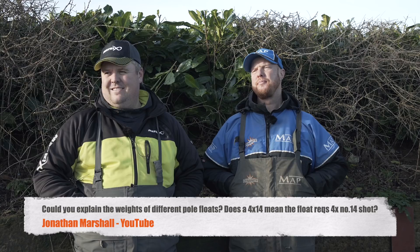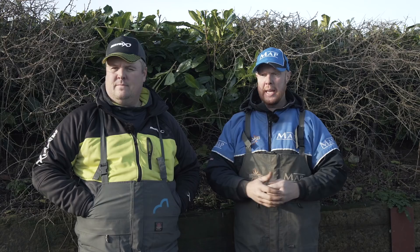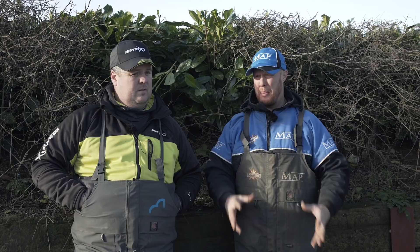Jonathan Marshall on YouTube: could you explain the weights of different pole floats? Does a 4x14 mean the float needs four number 14 shots? So it goes from old school styles — 4x14 means four number 14 shots from proper back in the day. That's why you'll see me using floats that say 7x10, 8x10, 9x10, because I know exactly what they take. Stick to a certain pattern of float and they all take the same amount of shot and you get used to them.